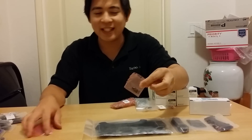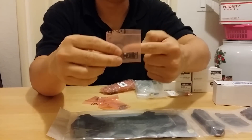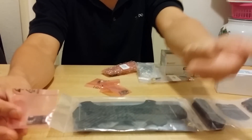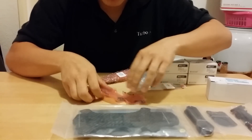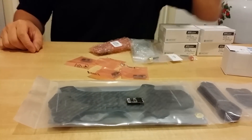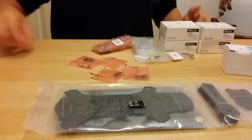Over here are these tiny little KISS 18A speed controls. You guys can see this thing is tiny — it's smaller than my finger and I have a small finger. I have one that's already open, but these are tiny little ESCs right here. I have four of those and they're less than two grams for the board, so very, very cool.